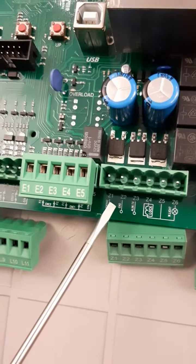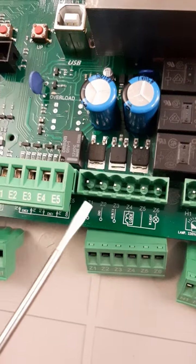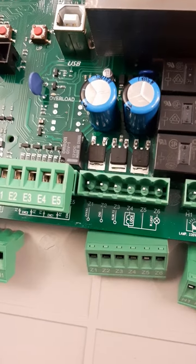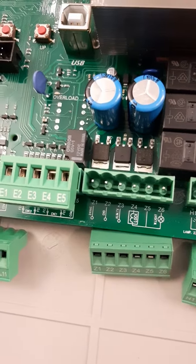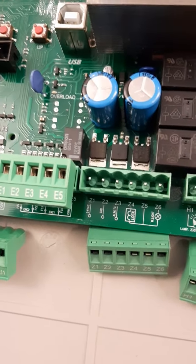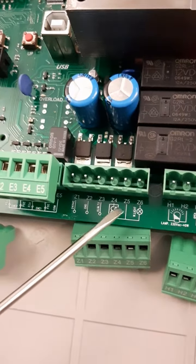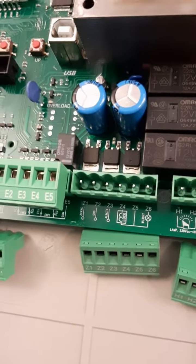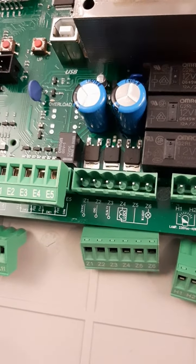Here we can see the main power supplies Z1 and Z2. This is 24 volt AC, used to power accessories like photocells. Between Z4 and Z5 we have the connection for the electrical lock at 12 volts.